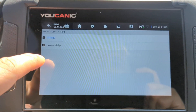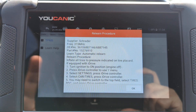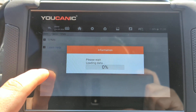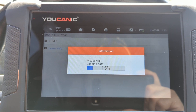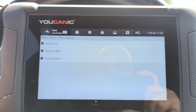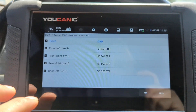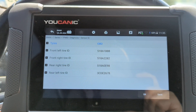Under 'Learn' is where you program the new TPMS sensors. Let's say your front left sensor has a dead battery. There are a couple of ways TPMS sensors are programmed. One way is with a universal sensor — those universal sensors don't have an ID, almost like an individual with no social security number. What you do with universal ones is find out what ID is stored for that front left position and then write it to the universal TPMS sensor after you install it. The front left ID shown here is 518A1BB8.